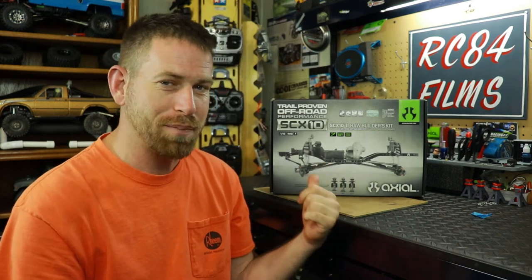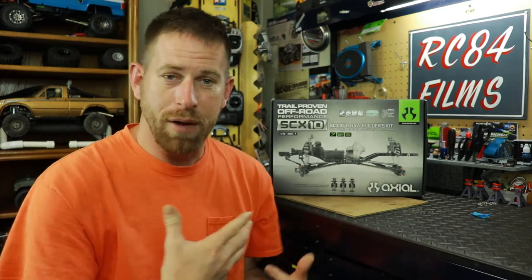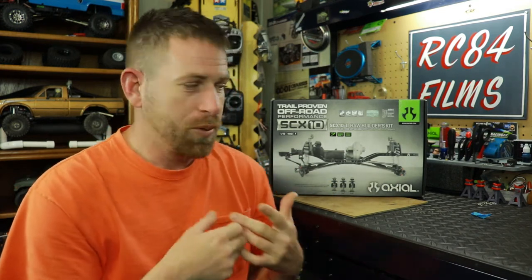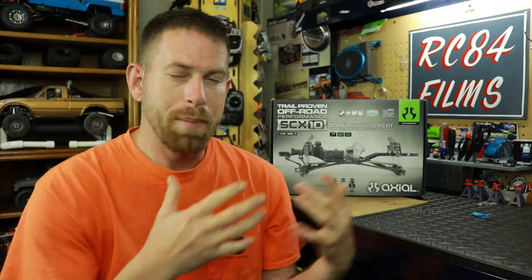I decided to get him the SCX 10 II Raw Builders Kit, and this was the perfect time because my dad's 60th birthday is coming up — so this is going to be his 60th birthday gift. Now I'm going to make an agreement with him: I'm not going to build the vehicle, he's going to build it himself. Of course I'll be there, like he was always there with me during my builds, helping out getting parts and screws and stuff. I'm going to reverse the role — he's going to build it, I'm going to assist on whatever he needs help with. I'm flipping the bill for the project, but he's going to build it just like I build my vehicles.